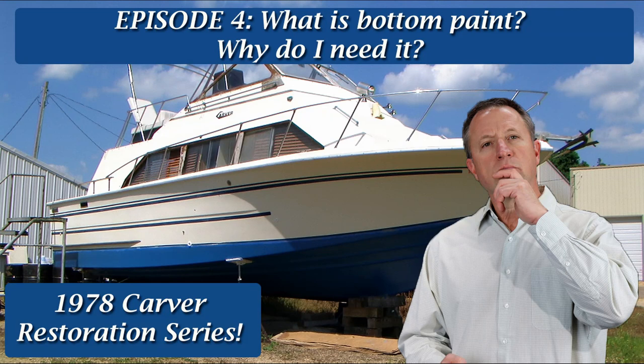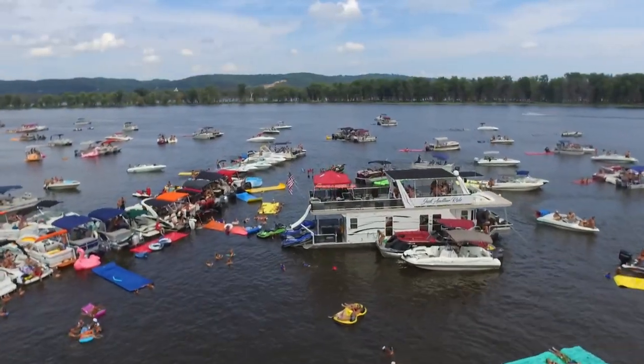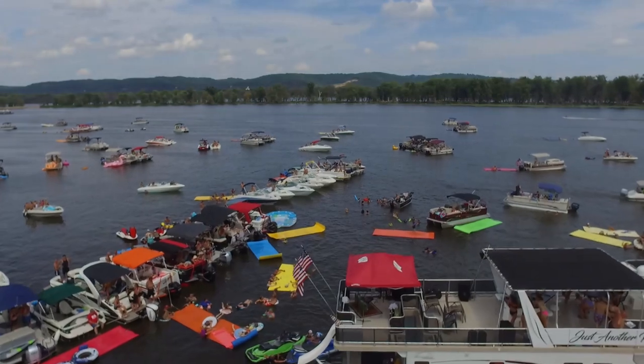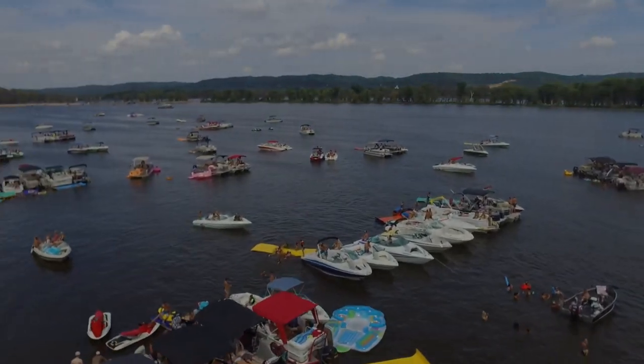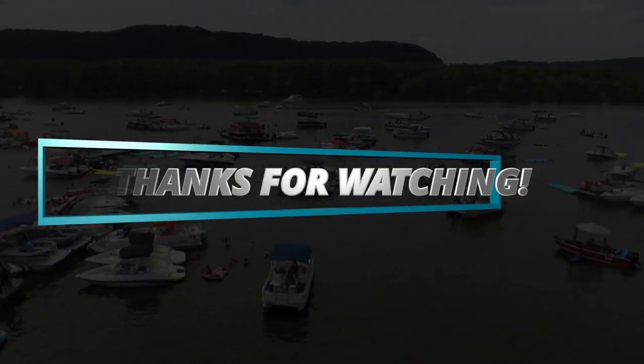That's it for this video. Watching paint dry isn't the most exciting thing in the world, but in our next video we're going to launch the boat and cross our fingers that it stays afloat and the engines run. We're on a tight schedule and every day is a summer day not on the water. If you like this video, please hit subscribe and check out our other videos. See you next time.